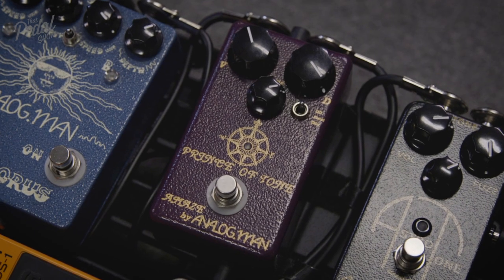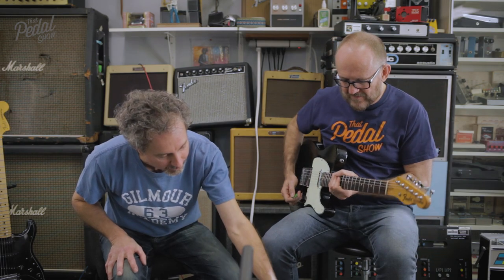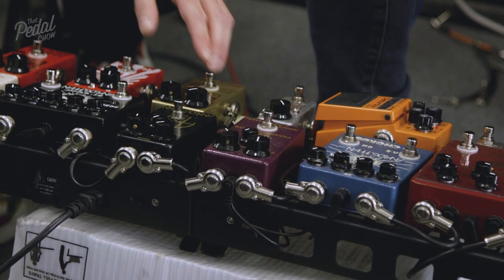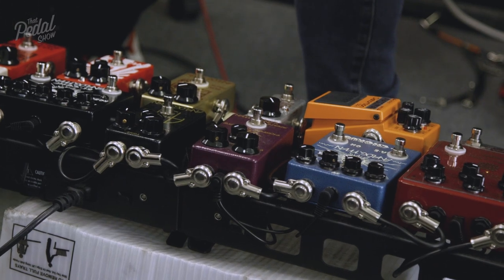Your Prince of Tone — this is half of the King of Tone. Half of the King of Tone, right, with a couple of DIP switches inside so you can get a little more mid and mid-lows. We improved the distortion — the distortion on this pedal actually sounds quite a bit better than the King of Tone distortion, which is loud because it takes the clipping out of the circuit.